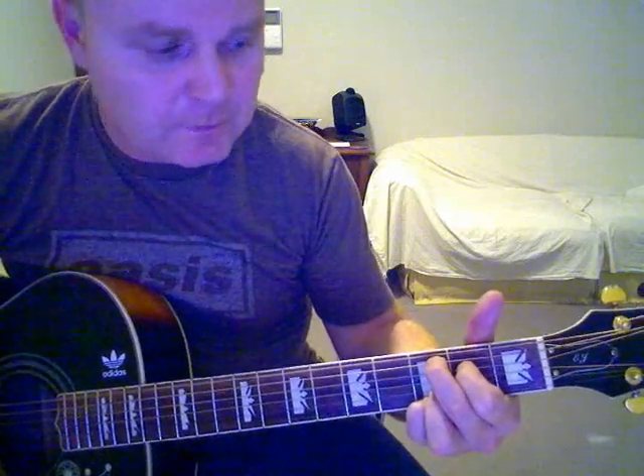Then to a C-add-9, and then going back to that B over G, back to C-add-9, B over G, C-add-9, B over G, and back to D.